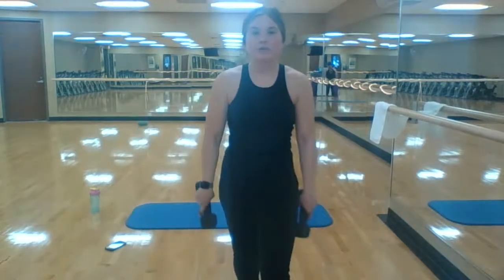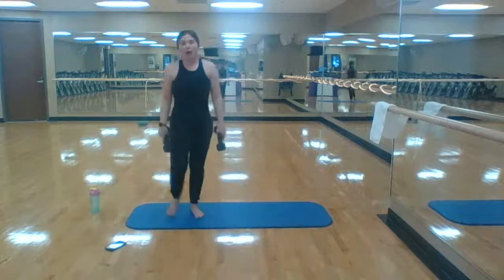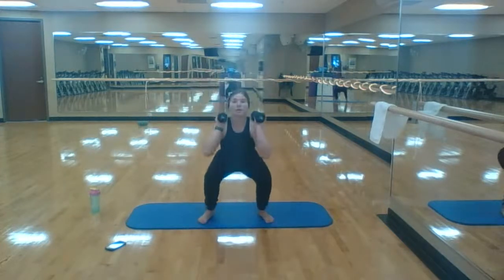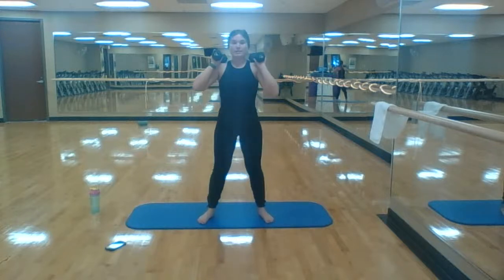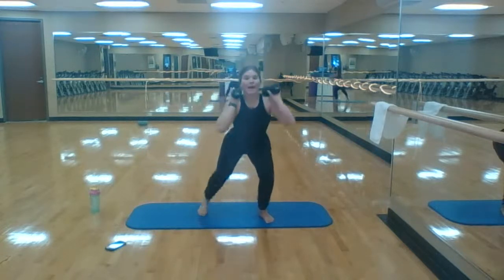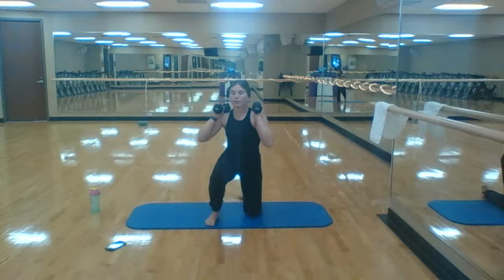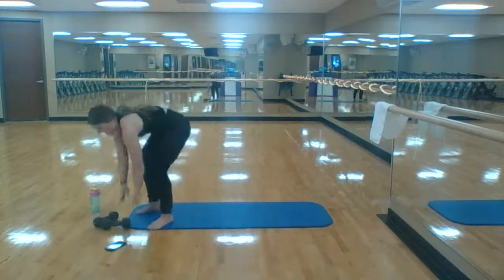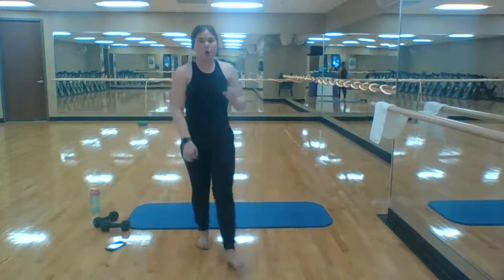I can hear you loud and clear, thank you Julie. So you're going to stay in that squat position. If you need a rest between, you stand up and then go right back at it. Knee down, knee down, knee up, knee up — that's going to be a glute burner. We've done that before but not in a while.